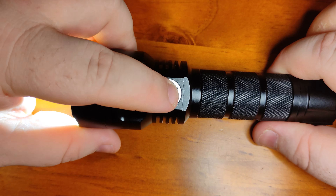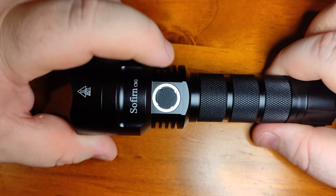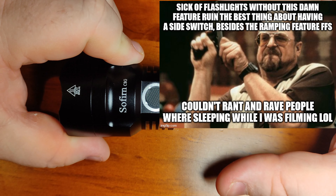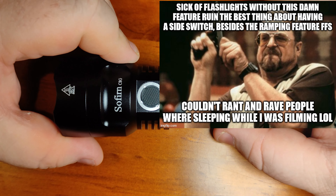My one complaint is that when it's in standby mode, the green light doesn't stay on. It would be pretty cool if it did — if it's in a dark room and you need to find it, a persistent green LED would make it much easier.